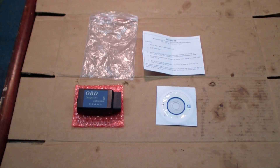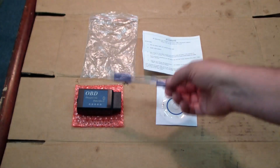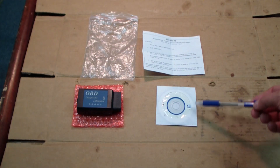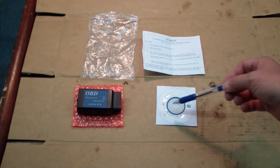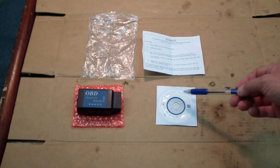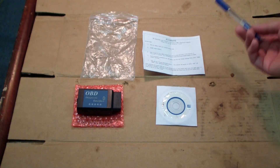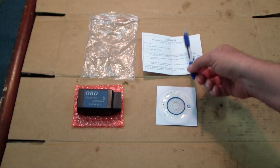Hello everyone. Today I'm going to review the AccuRave Elm 327 OBD-2 Diagnostic Interface. Everything you see here came in this convenient plastic bag. Here we have the actual interface, a CD with about five or six different freeware or trialware programs for a Bluetooth-enabled laptop — these are Windows-based programs. And then we have some instructions. The main thing you'll get out of the instructions is that the pairing code is 1234.